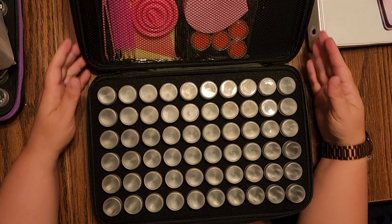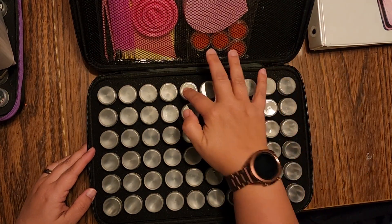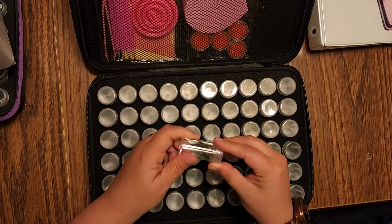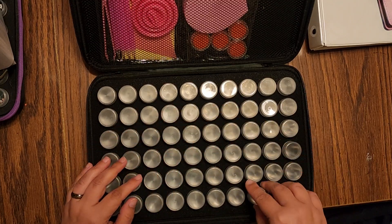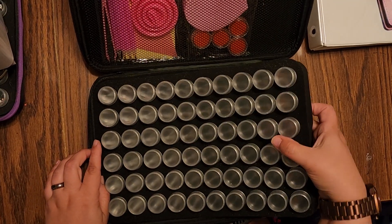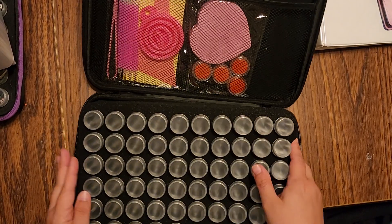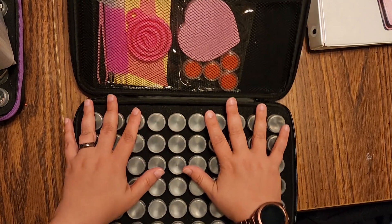Oh yes, look at that. Counting them up — yes, 60-bottle case! And they are the taller bottles, not the short stubby ones. Look at them. And this part is, of course, removable. Oh, that's really soft.